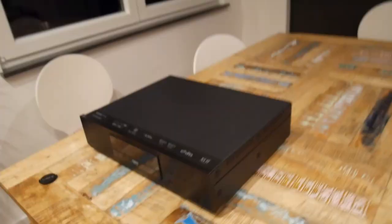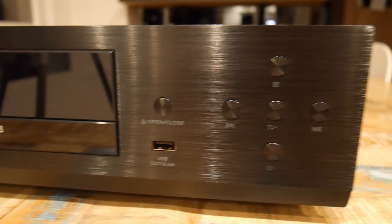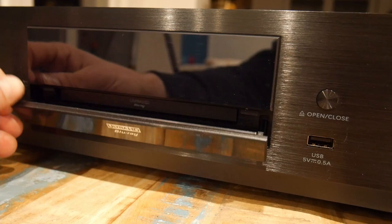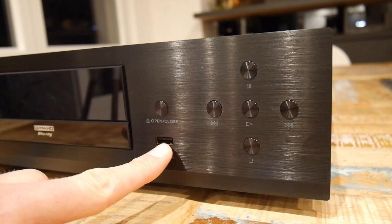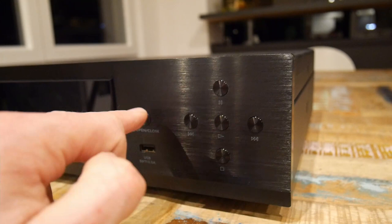Let's have a closer look at the exterior. It's really massive. On the front plate: on the left side there's a power switch, a big display, a disc loader and drive, one USB port, open/close button, skip, pause, play, and stop. All the buttons feel very high quality — metal-like. I think it's pure metal, not plastic buttons with just an aluminium part on top.